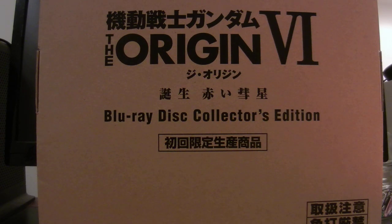So far, I've really been enjoying The Origin. It's been a fun series for a UC enthusiast like myself. And let's get into this unboxing and show what it looks like.